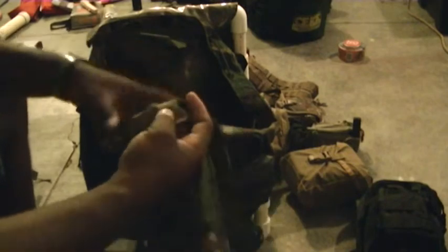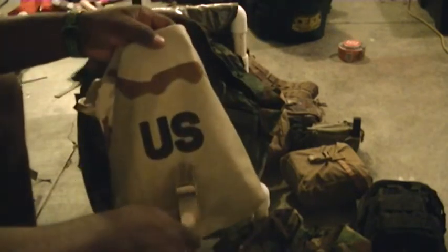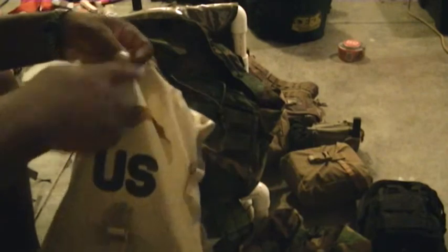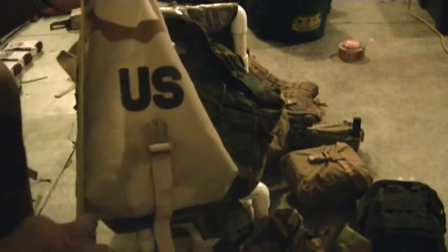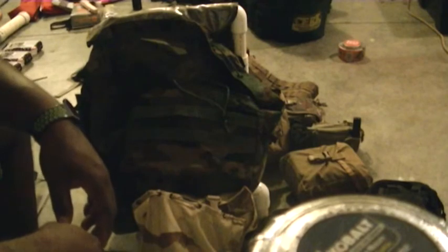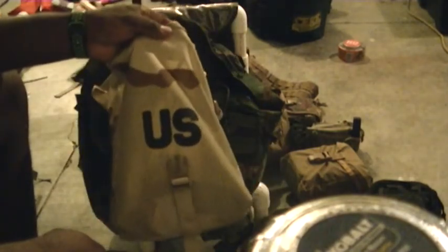I'm going to probably put two sustainment pouches on either side of that — sustainment pouches like this one here. The standard size is about ten inches by eight inches by about four inches. I think this bag is about 500 cubic inches from what I've been told.